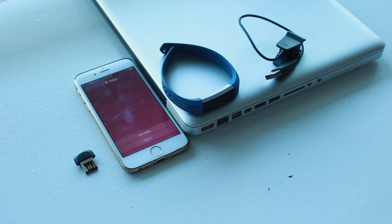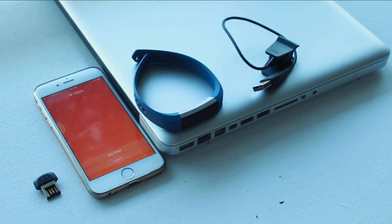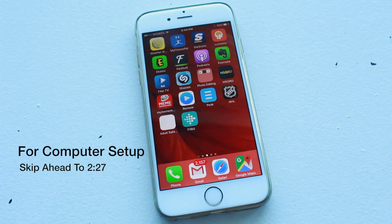Before we get started with the setup, let's make sure you have everything you'll need. Make sure you have your smartphone, Mac, or PC ready. Make sure you have the Fitbit Alta and all the accessories — the charging cable as well as the Bluetooth dongle. For this first part, we're going to go through this with the iPhone, but it should be very similar if you're using an Android device.